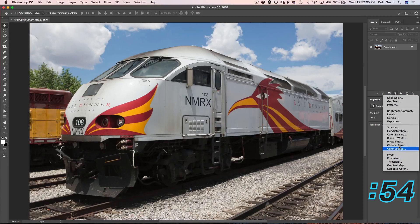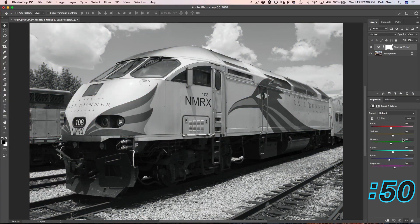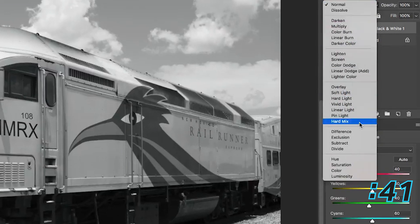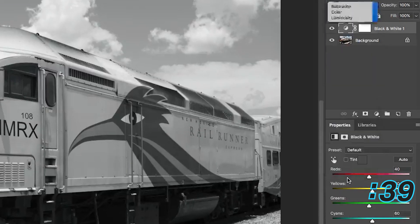Now, you might think: why would I use black and white to make colors look amazing? I will show you exactly why. So here we are in black and white. Now we are going to go up under the blend mode and we are going to change the blend mode to luminosity.